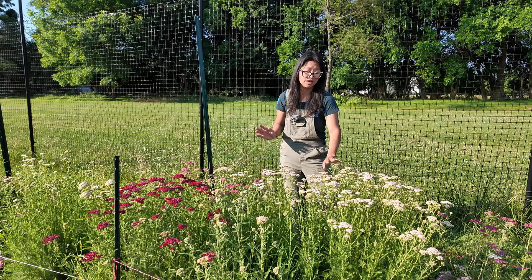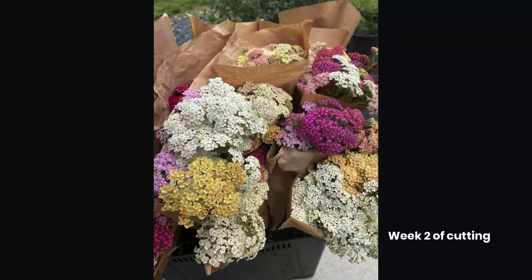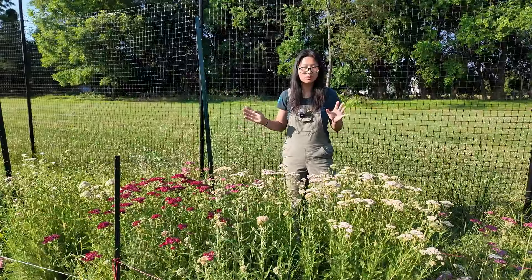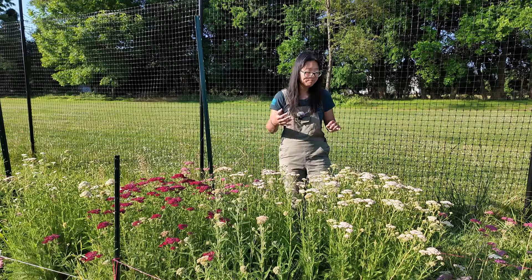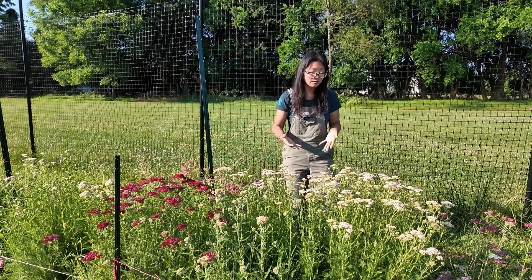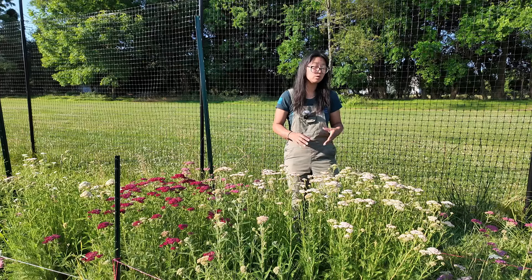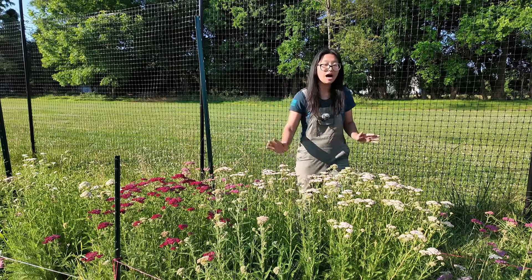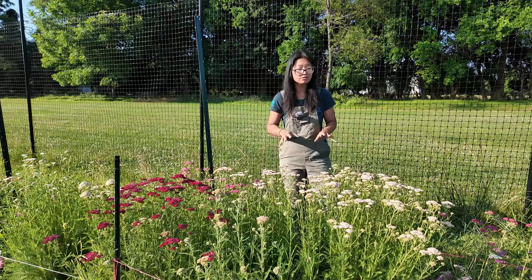I'm in my third week of cutting yarrow right now. The first week was a little bit slower going, second week produced quite a bit, and the third week I'm swimming in yarrow — it's coming out of my ears. I will probably have yarrow for at least another week, if not two weeks. Last year when I cut it all the way down and made sure I deadheaded, I got a fall flush. The fall flush was nowhere near as nice as the first flush, but it was still usable and I did sell it to florists. So if you are on top of cutting and deadheading, you can continue to get blooms.